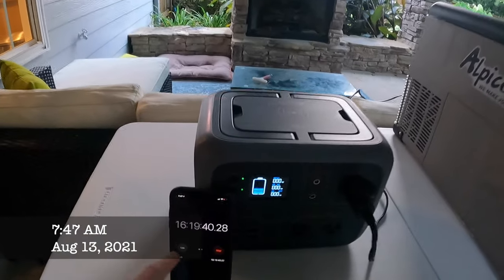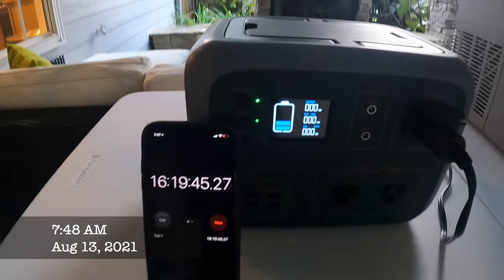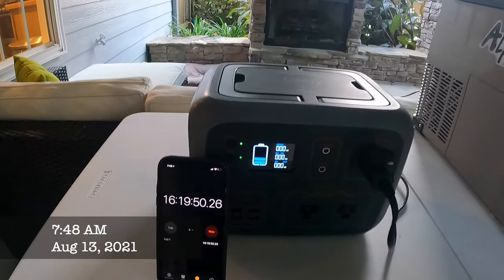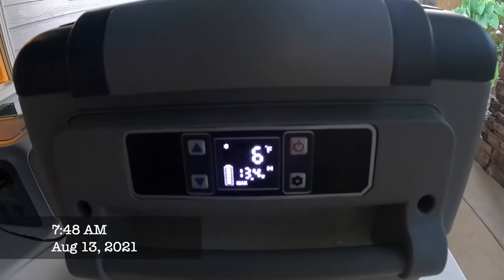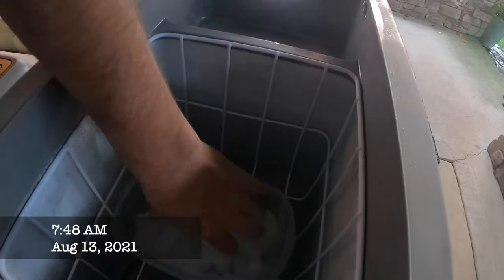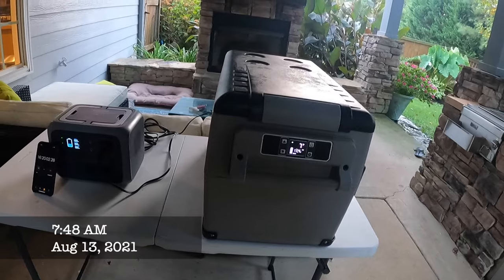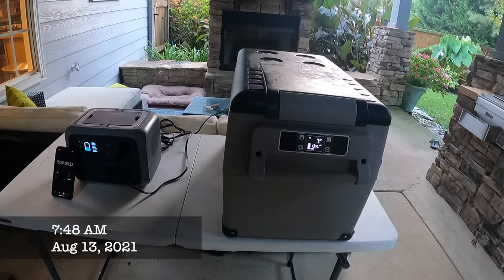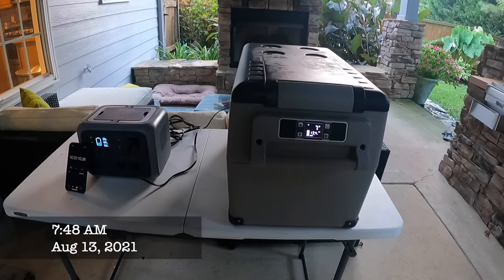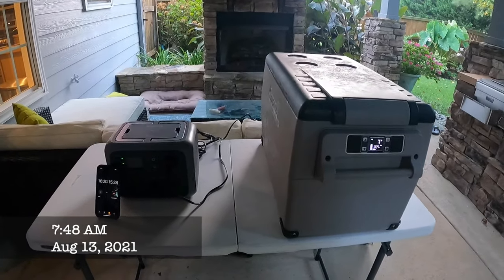We are at hour 16 and 19 minutes, and we're down to 40 percent or less on the battery. We're still on the freezer and it's holding at six degrees. The ice inside is still going strong. I don't think we're going to make a full day — we'll have to see. Right now it's about eight o'clock in the morning, so this has been going all night and through most of the hottest part of yesterday. I'll come back out in a couple of hours.